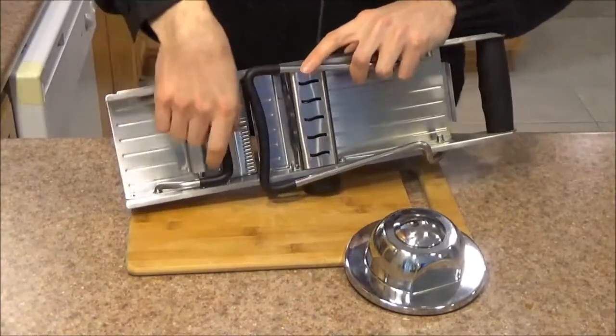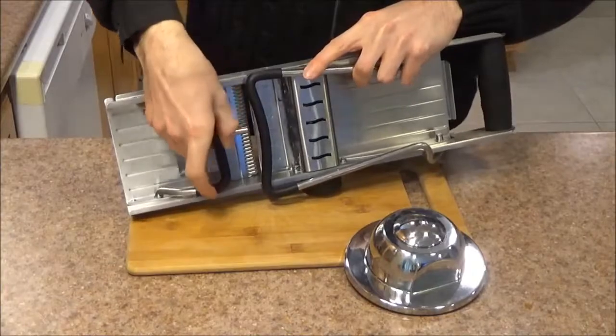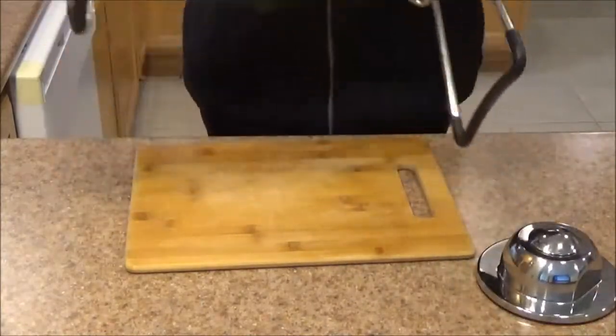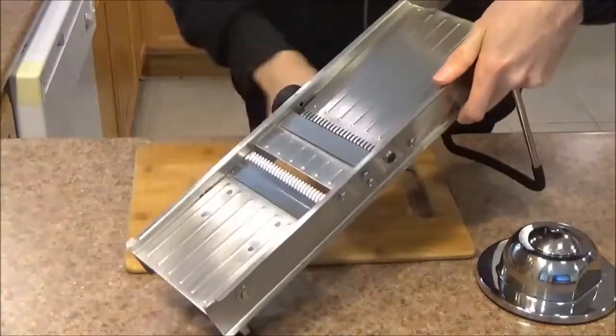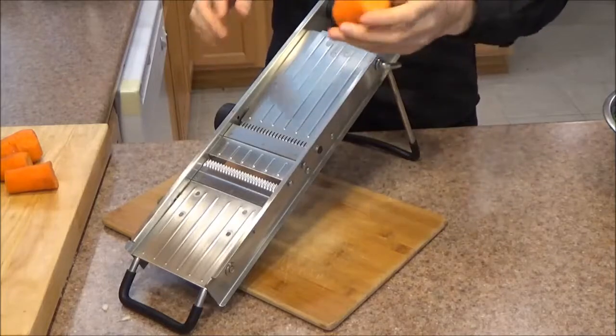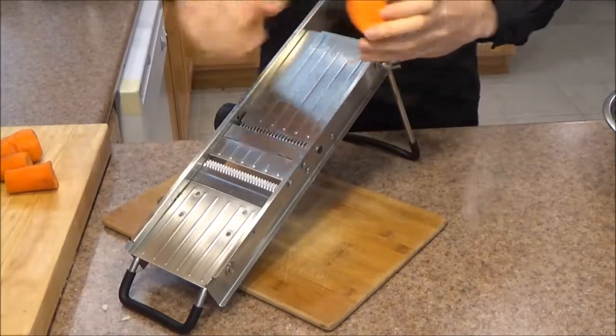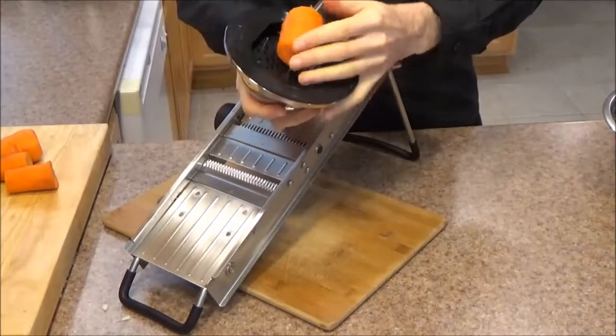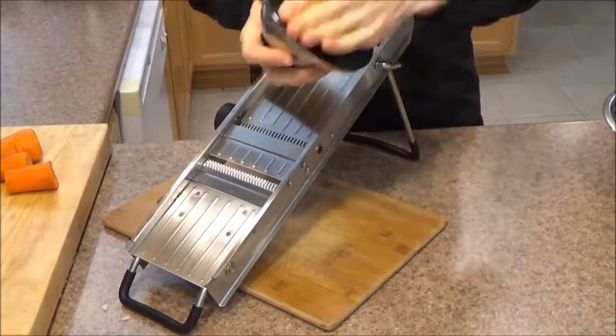This mandolin has two supports. The first thing you want to do before you set it on your countertop is pull these down — this one and this one. You're ready to set it up. We're going to start with julienning some carrots. I already went in and cut them down to about 2 inches in length beforehand. Now we're going to take our assisted grip and just place the carrot in there.